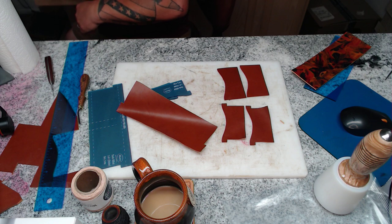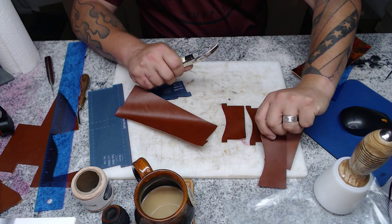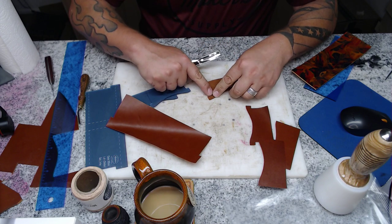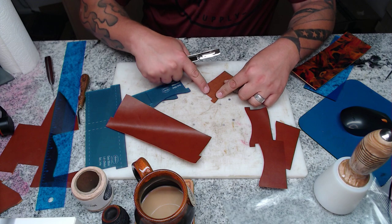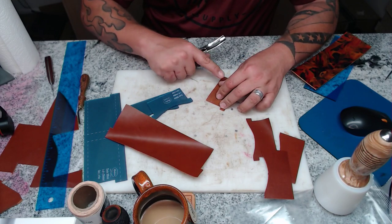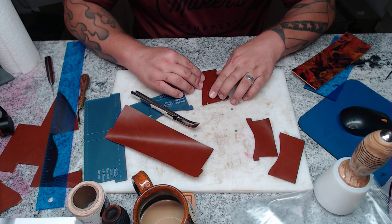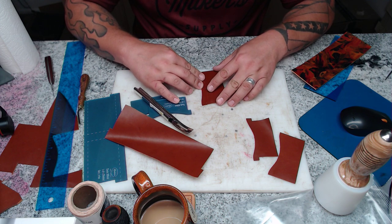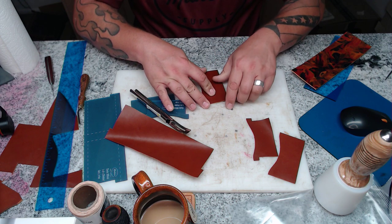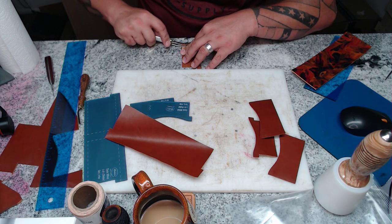There's still some prep work to do but we can make this whole video in one run. These T-shaped card pockets need to be skived down the edges — just the three bottom edges below the T. The most important parts to skive are the corners, because when you stack your card pockets in the wallet you can see those corners, and you don't want to see them once it's sewn down.